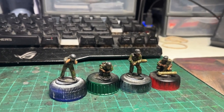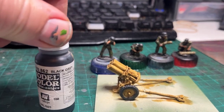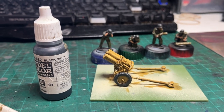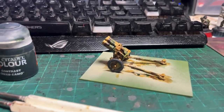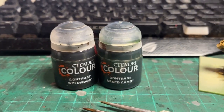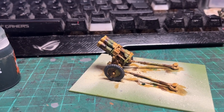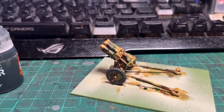Whilst that dries, let's turn our attentions back to the Nebelwerfer itself. As you can see, the tyres have had a coat of Vallejo Black Grey. Now I'll get some contrast paints out to provide a bit of camouflage on the Nebelwerfer to match German vehicles of the same period. Back once again to the Nebelwerfer — I've applied some camo to the main part of the model using Creed Camo and Wyldwood, two contrast paints from Citadel. To recap, the model was primed with Army Painter Skeleton Bone, over which Agaross Dunes contrast was applied, and the tyres were given a coat of Black Grey from Vallejo.